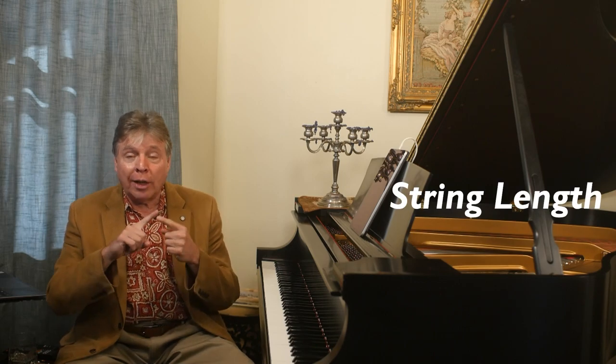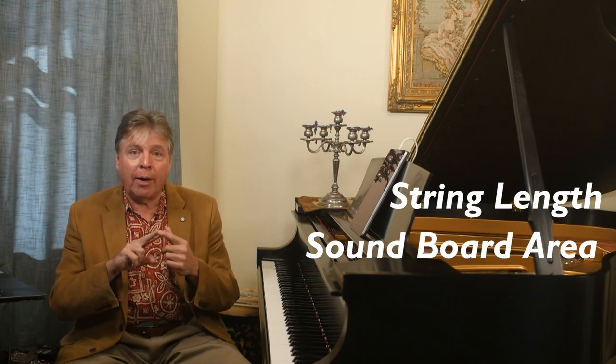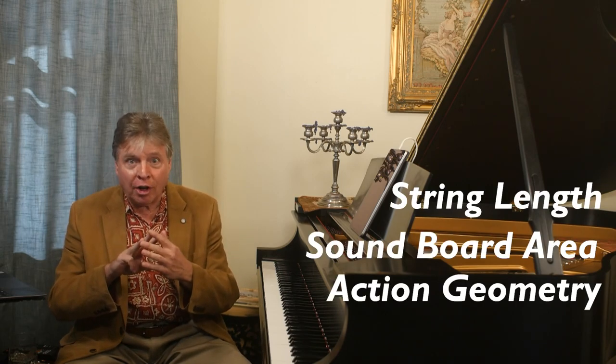What's the difference? You might just think one's bigger than the other, and that is an intelligent observation. But really there are three fundamental differences between baby grand and grand pianos. The three basic differences are string length, soundboard area, and action geometry.